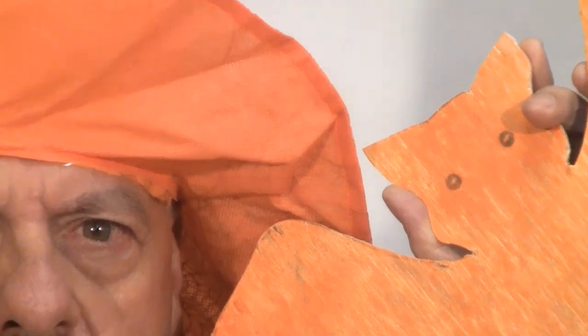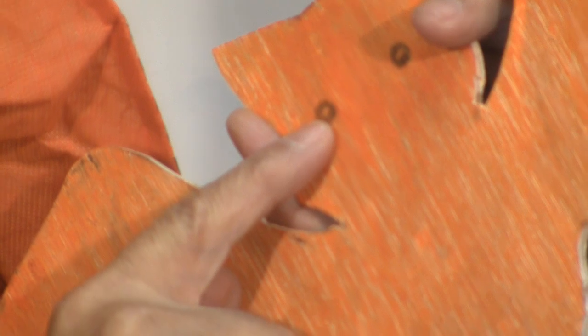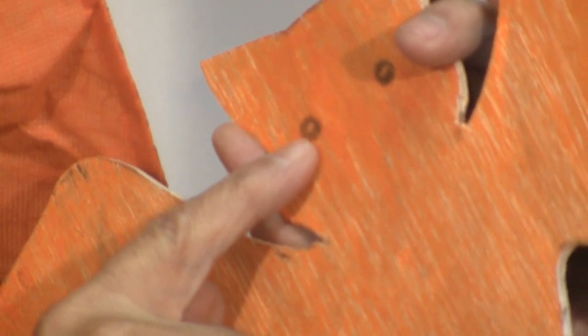Before we head off to the workshop and the scroll saw, I want you to look at something very closely. You'll have to lean into the screen a bit — right there. And here we go, off to the workshop to do some scrolling.